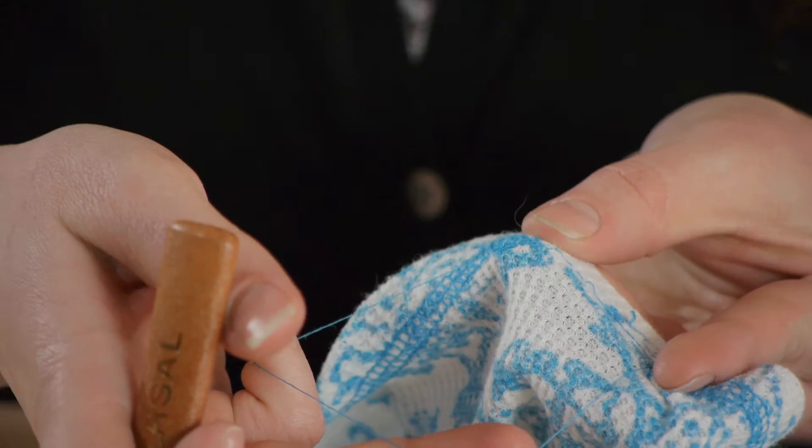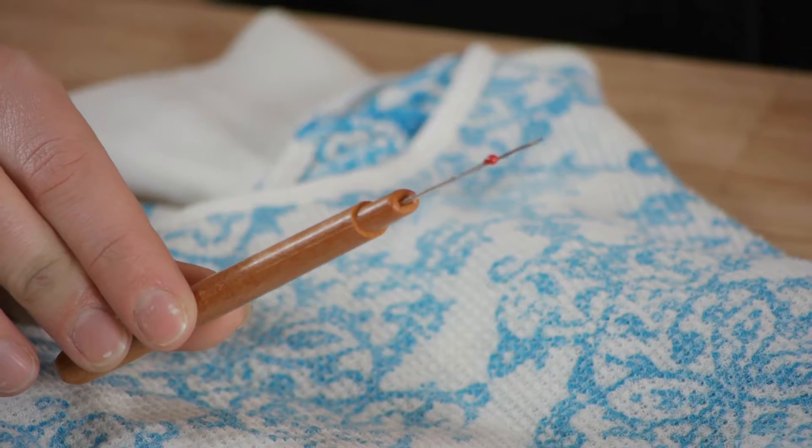Hi, my name is Kristina and this is how to remove serger stitching. There's a right way and a wrong way to remove serger stitching. Making sure you know the right way to do it will save you lots of time and frustration. For this we're going to need a seam ripper.